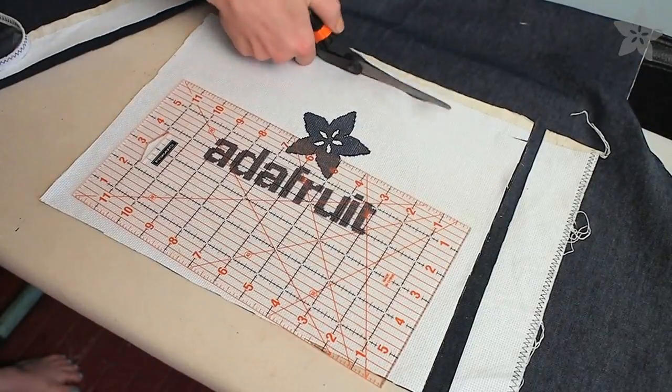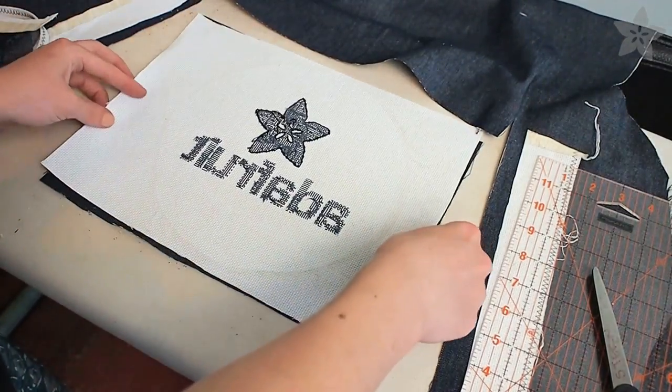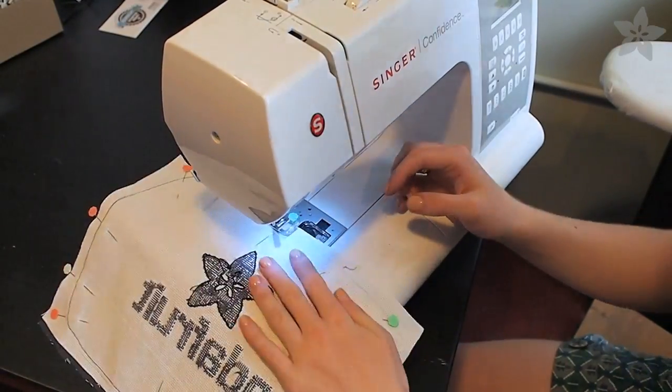We're going to make our design into a pillow, so cut another piece of fabric that's the same size and sandwich them right sides together. Pin along the perimeter and use your sewing machine to stitch all the way around except for one little space you'll use to turn it right side out.